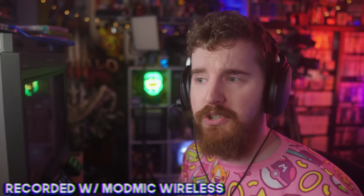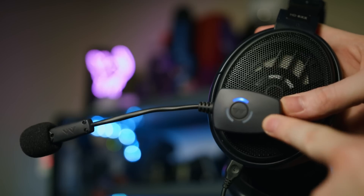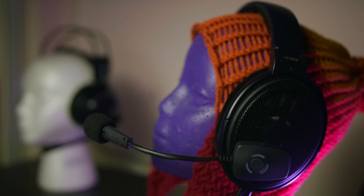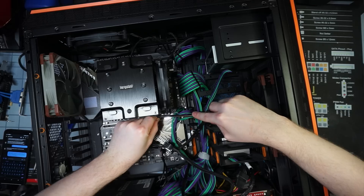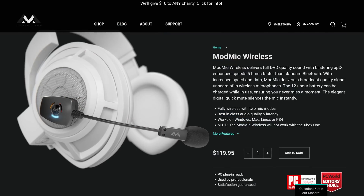Do you feel restricted in your streaming setup? Do you wish that big mic could come with you, or just be smaller, less in your face? Well, throw the ModMic Wireless into your setup and experience streaming freedom like never before. Use it while you're walking, talking, in VR, on the toilet during your BRB scene, or building a PC. You're not tethered anymore. The ModMic Wireless — streaming freedom.